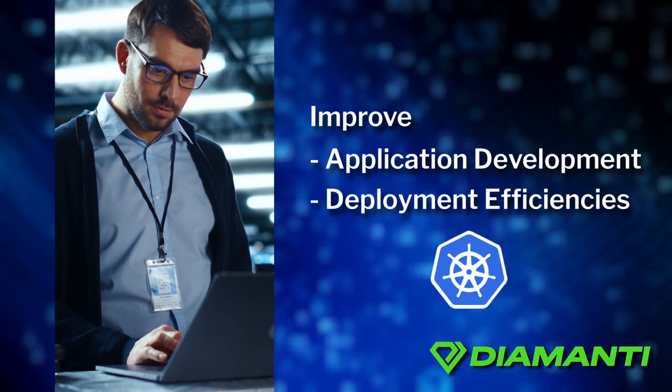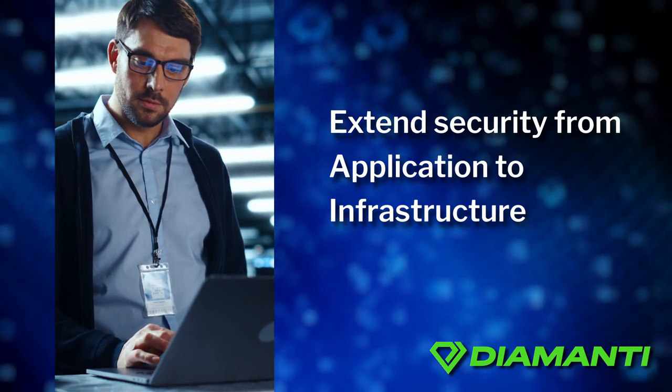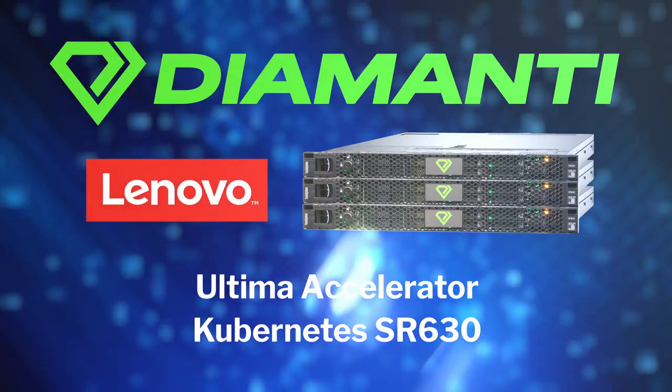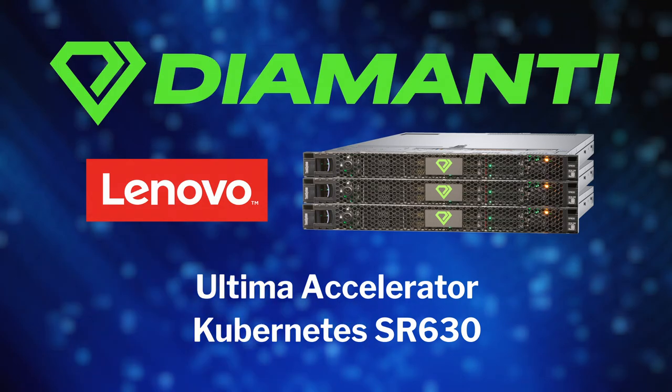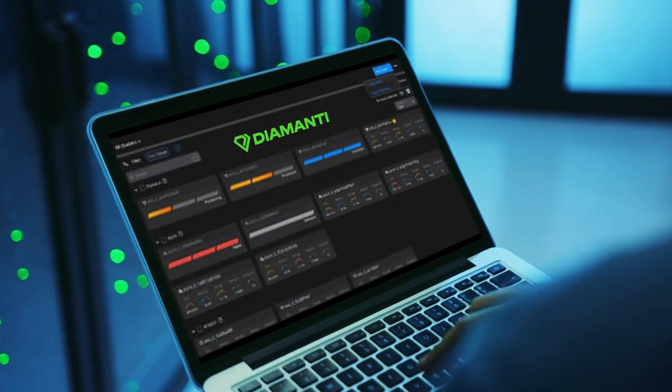Improve application development and deployment efficiencies on Kubernetes, and extend security from application to infrastructure. Diamante products together with Lenovo servers will save customers millions. Diamante is also available as an on-demand solution.